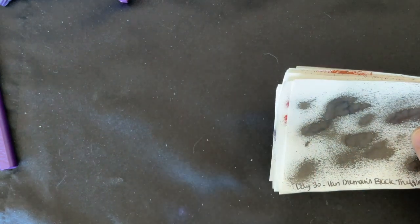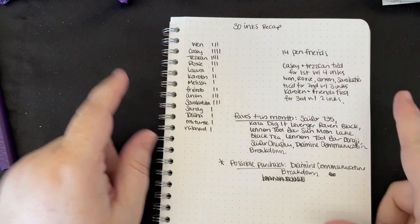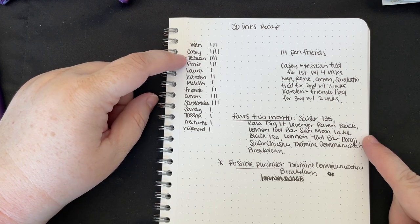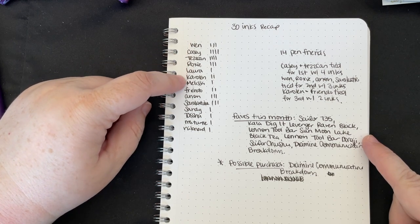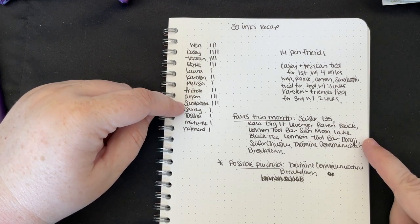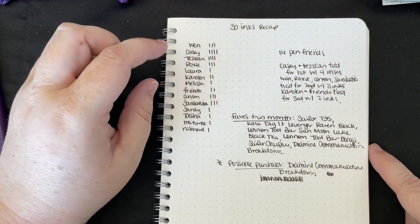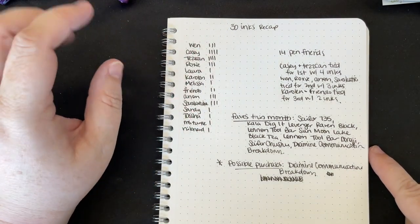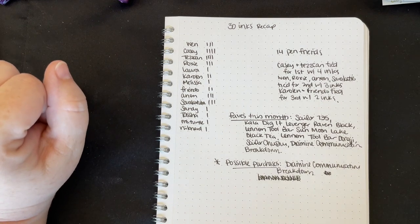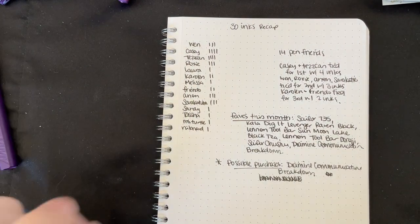I had some notes. We had 14 pen friends total. We had three samples from Wen, four from Casey, four from Tracy, three from Roxy, one from Laura, two from Carolyn, one from Melissa, two from Creepy Nibs, three from Anonymous, three from Sarah Katie, and one each from Sandy, Tasha, Miss Turtle, and Nib Nerd. Casey was officially banned, Roxy and Wen were officially banned. Tracy was unofficially banned, and now that I've made this count, Anonymous and Sarah Katie also should have been banned — just kidding.